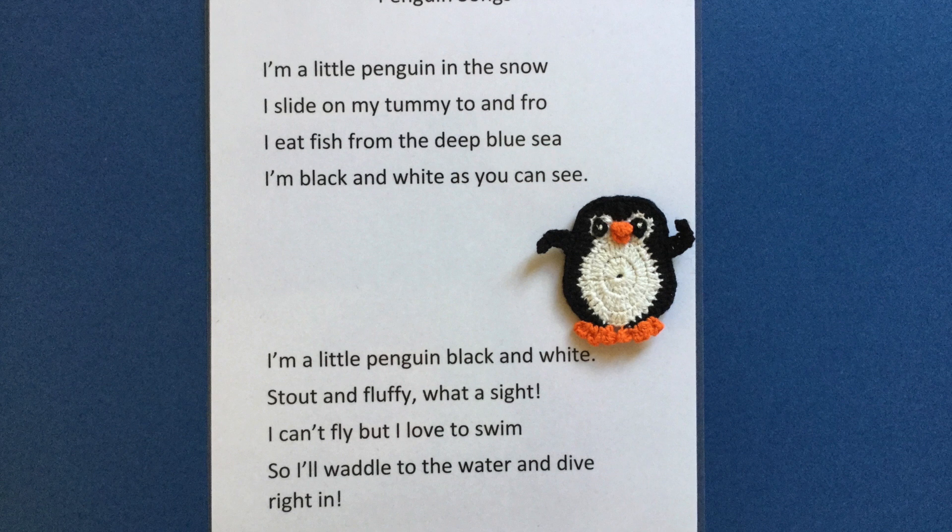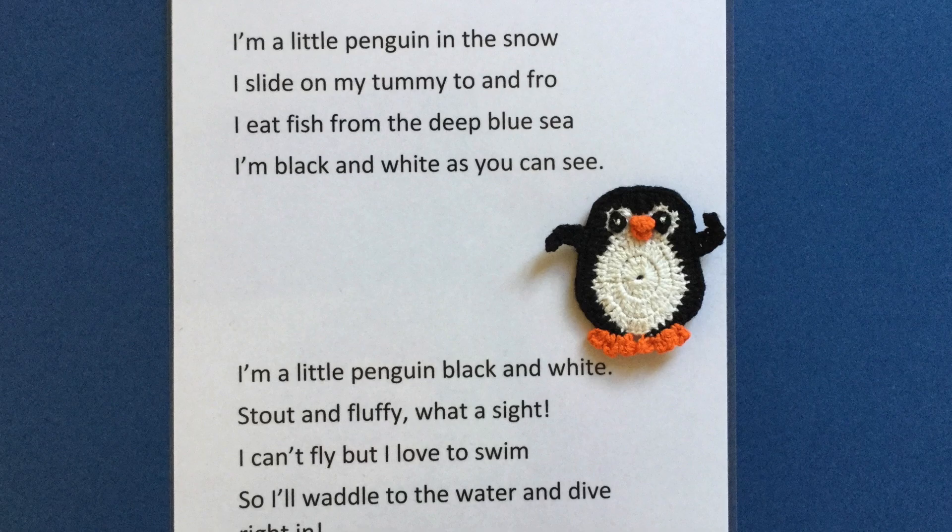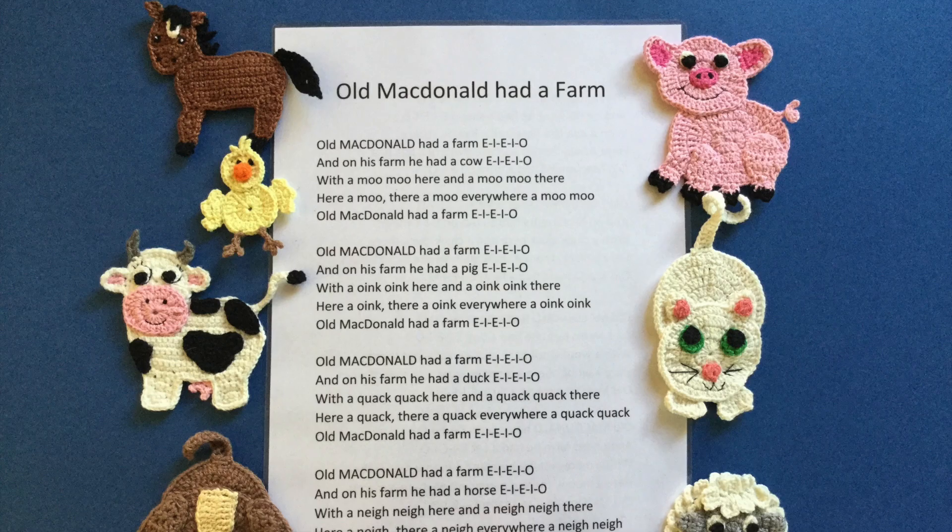The penguin crochet pattern was used to make a finger puppet for the penguin songs. I crocheted the penguin in 4 ply crochet cotton and sewed black felt to the back, leaving it open across the legs.